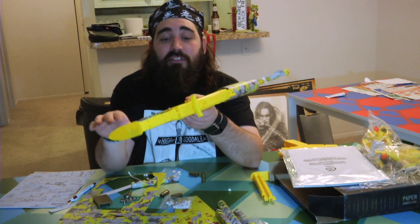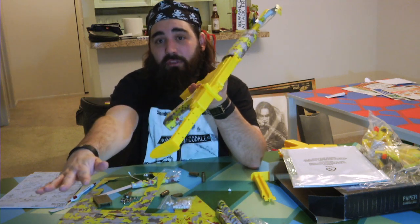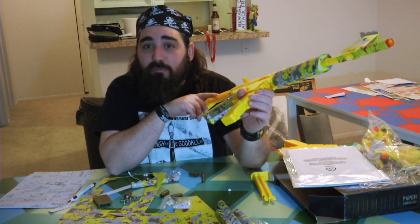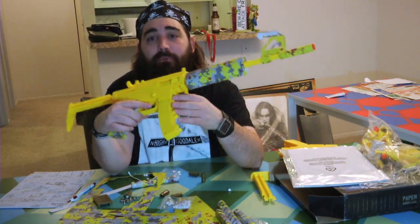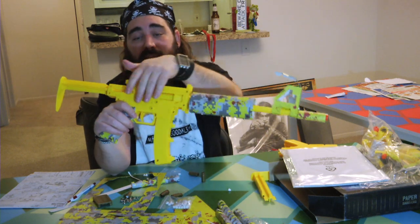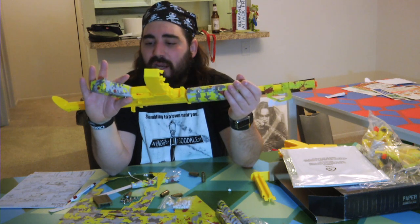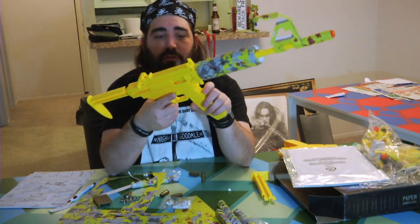I'd rather just take these off and repaint this whole thing, which I probably will for use as movie props. I think these would make great movie props — one, because you can modify it, paint it up, maybe make it look like a futuristic weapon of some sort.